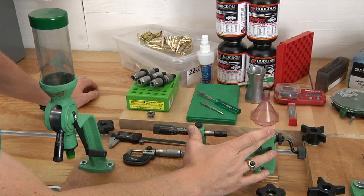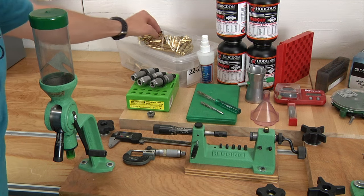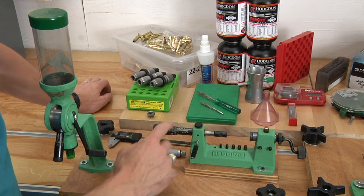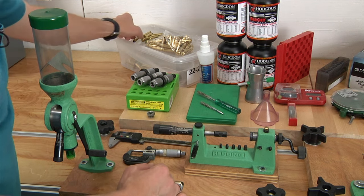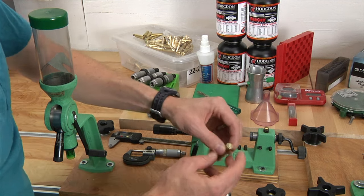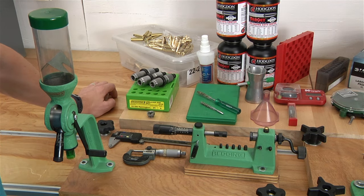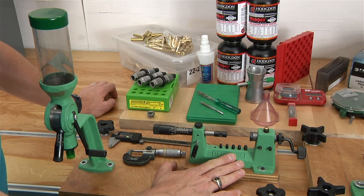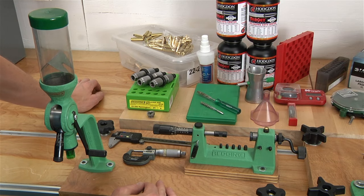We've got a case trimmer here — this is the Redding 2400. You insert a brass case and the cutter head takes off a small amount of brass. This one has a micrometer to adjust it, making precision adjustments really easy. We've also got primer pocket cleaners — you just twist the brass and clean out the primer pocket. Having a trimmer is really important for rifle brass because each time it's fired, the case mouth typically gets longer, and eventually that causes chambering issues.